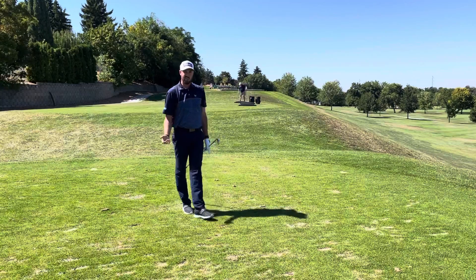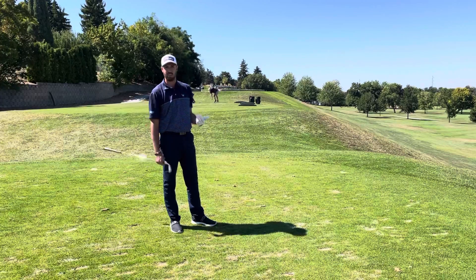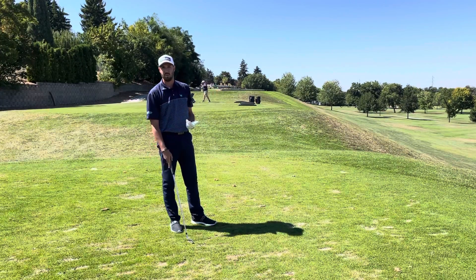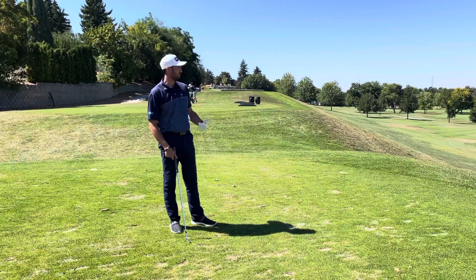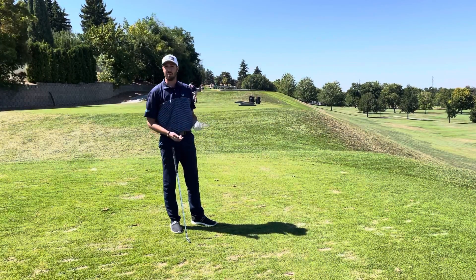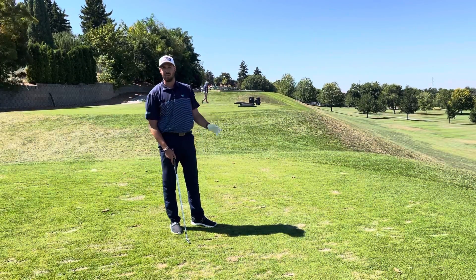One of the things you may notice there is that I took about 20 seconds more than a typical practice shot if you're not practicing with a purpose, but also I watched the golf shot hit the ground. If you don't practice with a purpose, that will translate onto the golf course. So it's a very important thing to work on. Thank you.